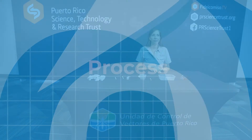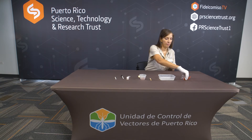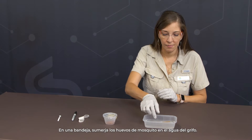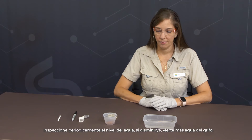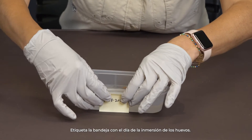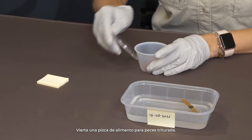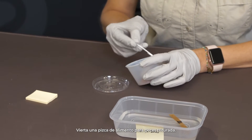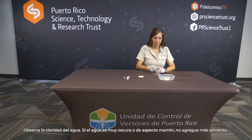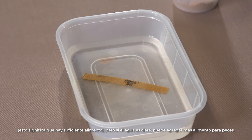Process: In a tray, submerge mosquito eggs in tap water. The tray should be halfway full. Periodically inspect the water level; if decreased, pour more tap water. Label the tray with the date of the immersion of the eggs. Pour a pinch of crushed fish food. Observe the water clarity — if the water is very dark or brown looking, do not add more food, as this means there is enough. But if the water is clear, you can add more fish food.